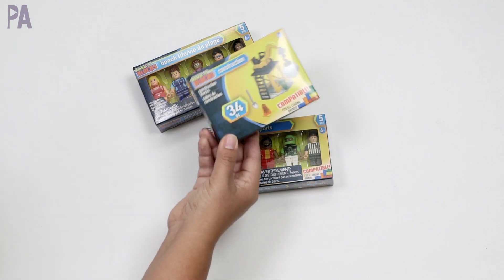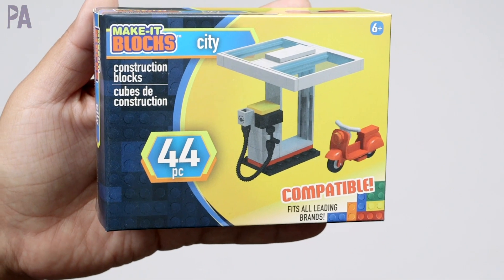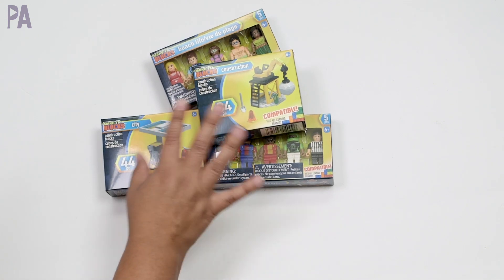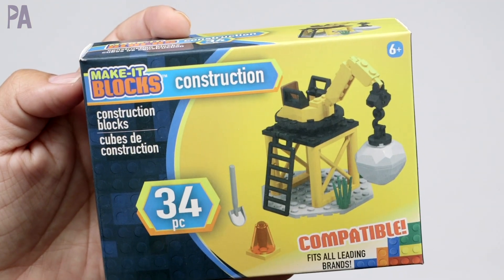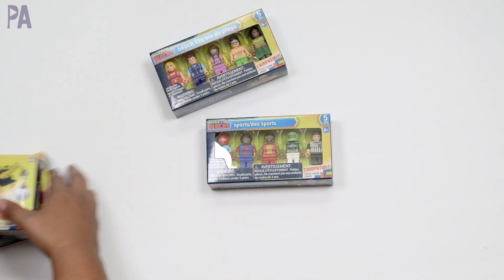Along with the Lego set, I got the construction and the city. My daughter loves to make Lego cities, so I thought this little gas station would be really cool, and it looks like a motorbike too. This one is a construction one — she likes to add those city elements. For $1.25 a set, that's really good. So 34 pieces in this one, 44 in this one, and we've tried these before in a Dollar Tree toy test and had really good luck with them.